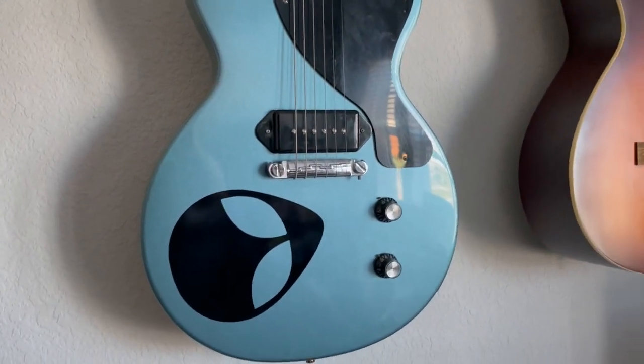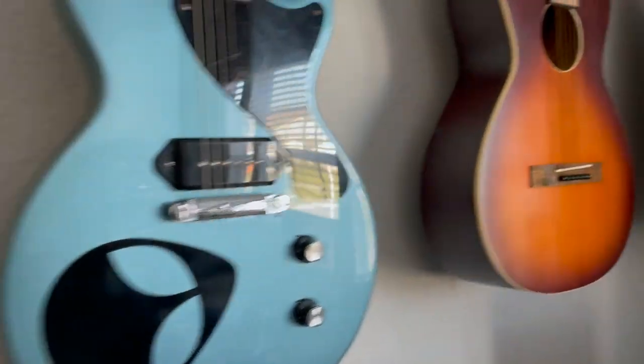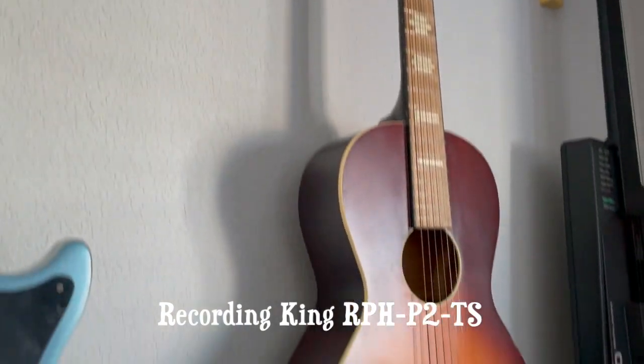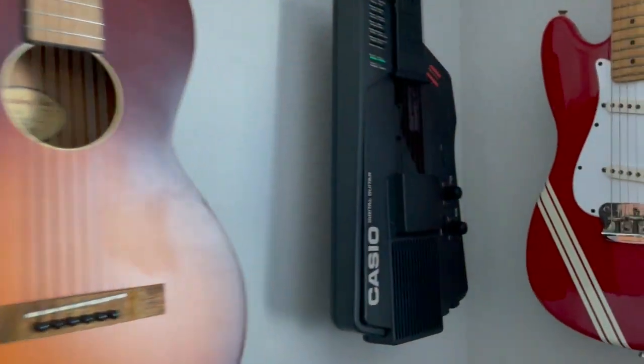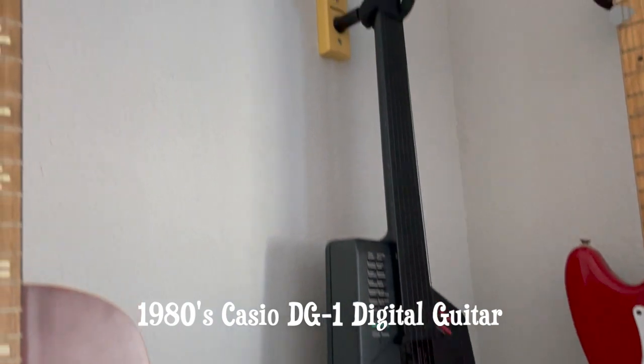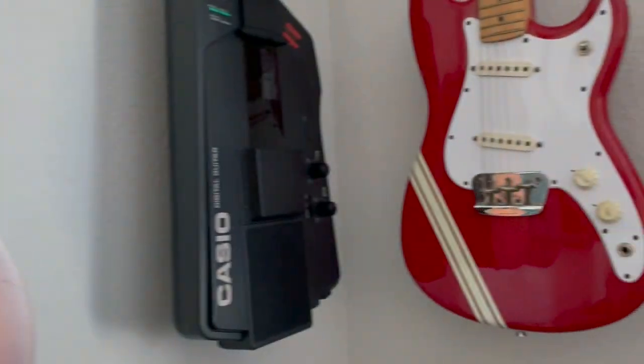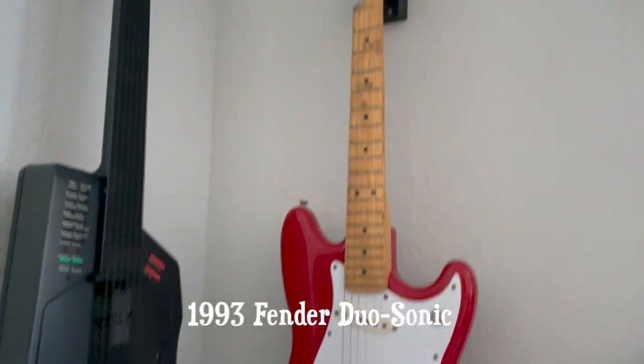This is my Recording King parlor guitar — I did an unboxing video on this several years ago. This is my Casio digital guitar — I did a video about this one as well, great little thing, a little throwback to the '80s. And this is my Fender Duosonic from the 1990s — it's got quite a bit of wear on the fretboard, but this thing plays fantastic.